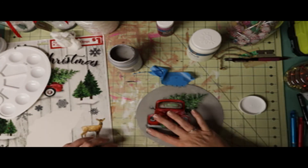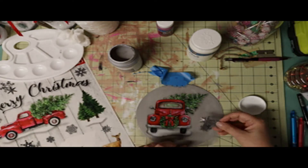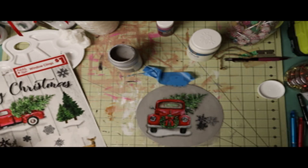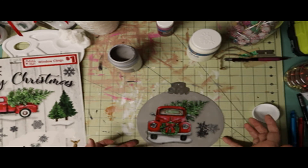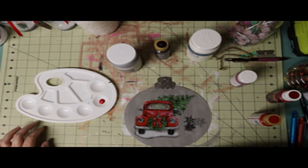I let it dry, then came back and put a couple of snowflakes on it to give a little more detail in some of the voided areas. I let that dry, then got some charcoal black and white paint and decided to give it a barn or wood look, because the decal had little stripes in it and you could see them, so I made it look similar to wood.